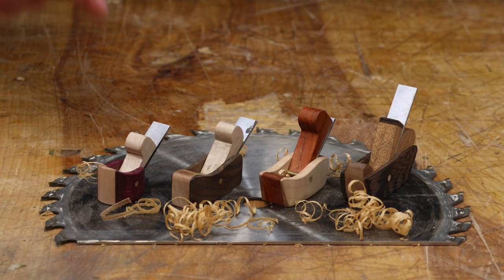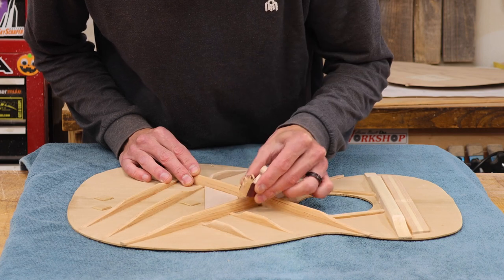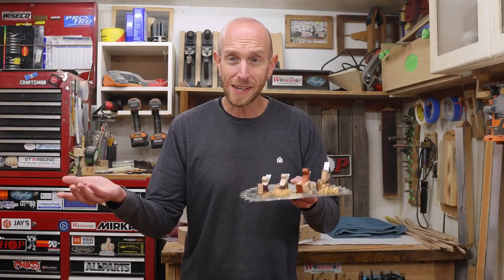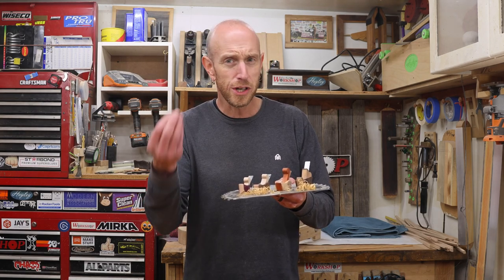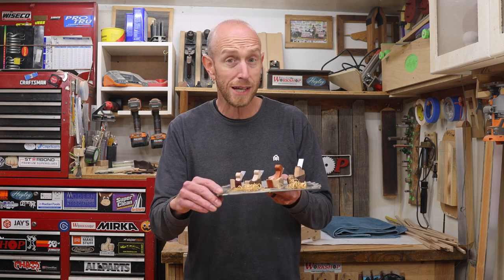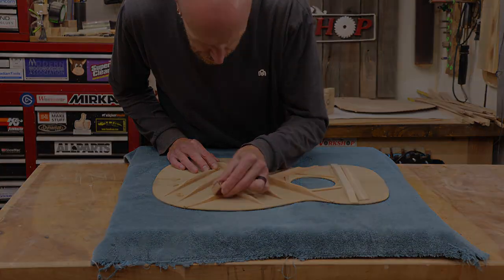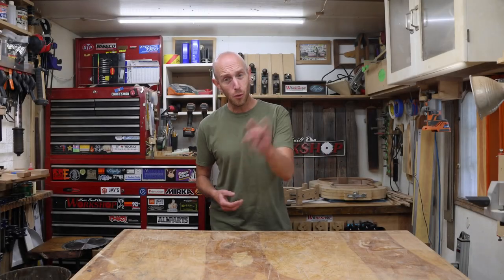Finger planes — very tiny hand planes easily used with one hand — are a very valuable tool for luthiers, most commonly used for shaping guitar braces and other intricate carving tasks. Join me on my journey to create some cool finger planes. We're going to learn this together through trial and error and experimentation, find out what worked and maybe what didn't. We're going to make the irons from an old table saw blade and experiment with different angles, so stick around.